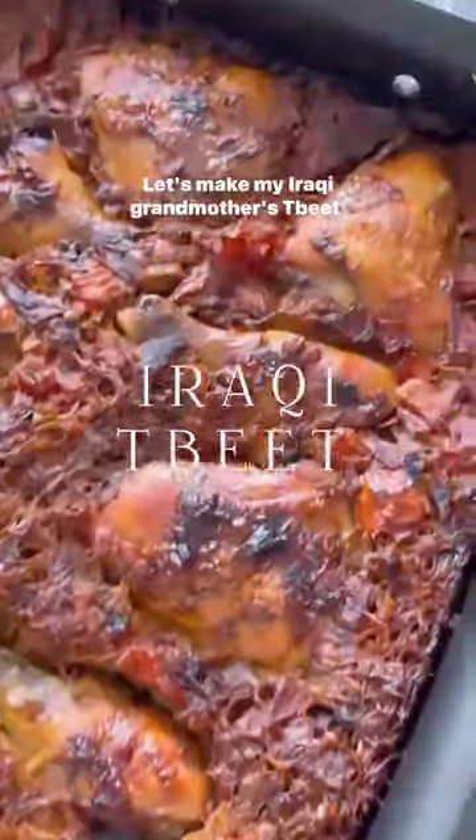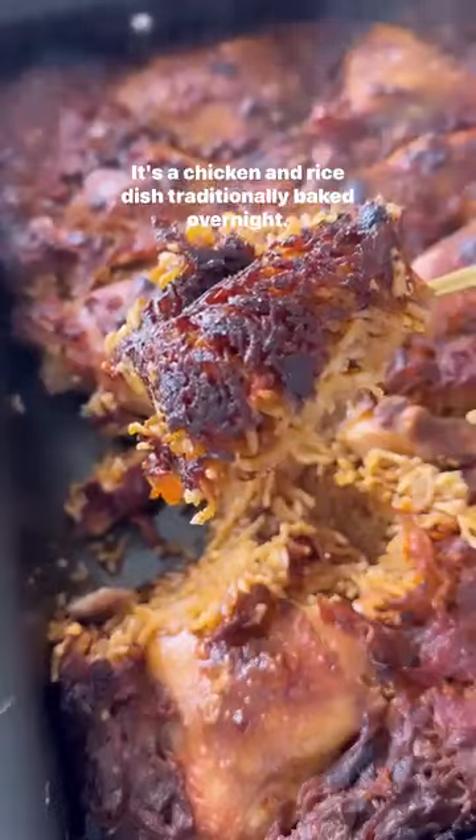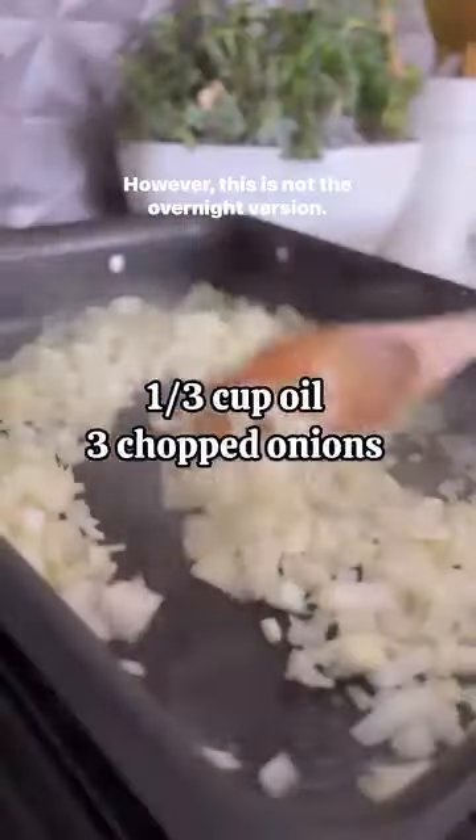Let's make my Iraqi grandmother's tbeet. It's a chicken and rice dish traditionally baked overnight. However, this is not the overnight version.